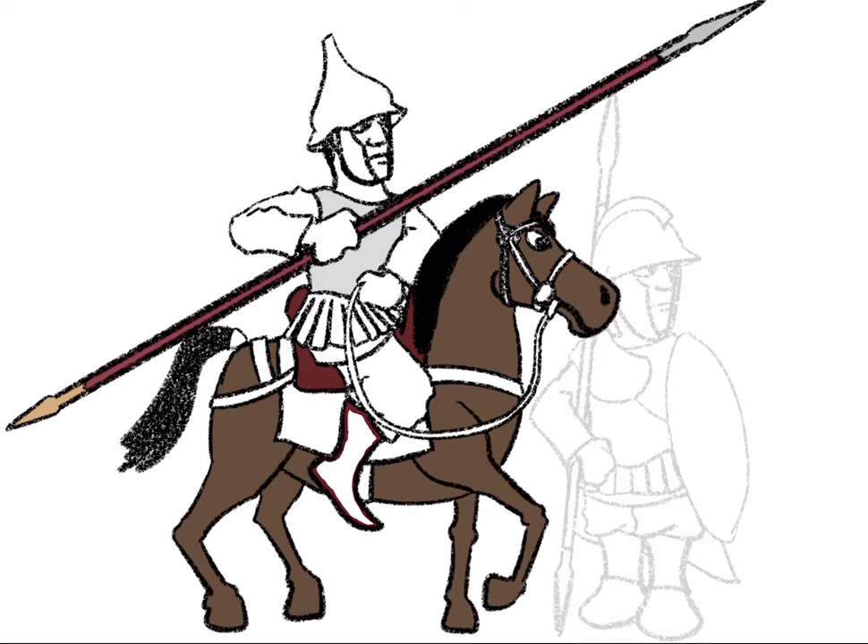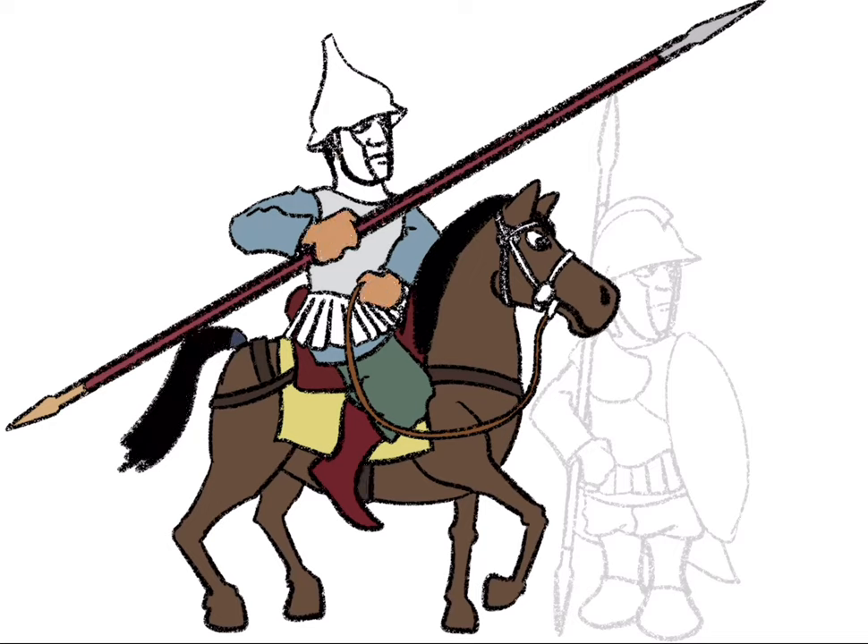Bright yellow saddlecloth to, again, evoke that kind of Iranian, richly embroidered, richly colored look. Green trousers — I don't know why I always associate my Bactrian troops with green trousers. Painted Hellenistic helmet. And I've got to have that fall crest — Hellenistic bunny ears, but it's a good look.